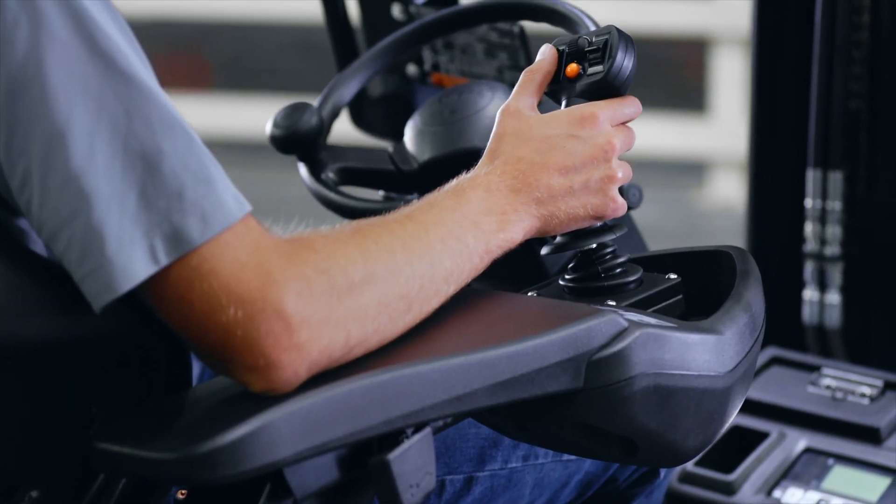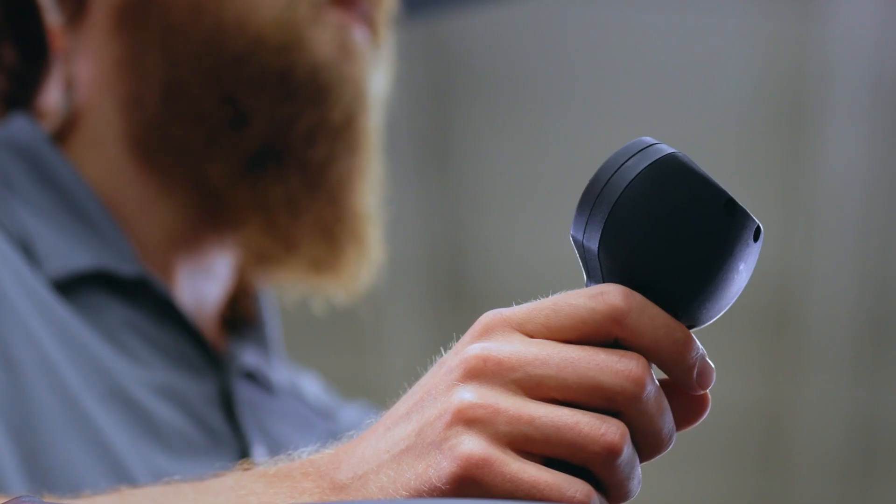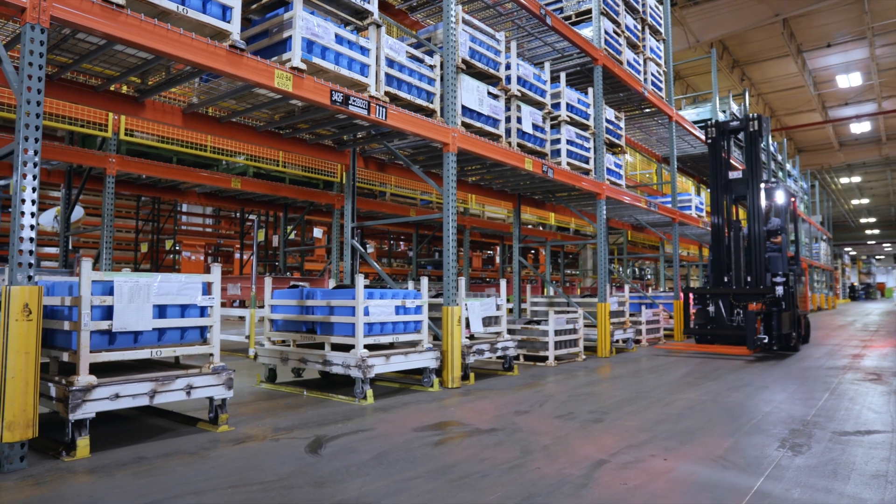The Easy Control Joystick from Toyota — empowering operators to reach new heights of efficiency and productivity.